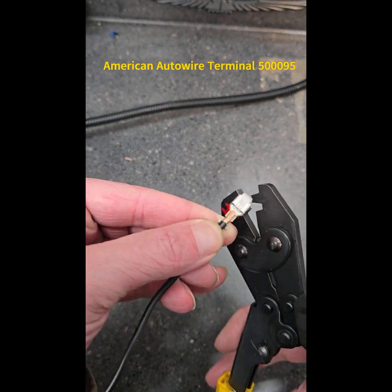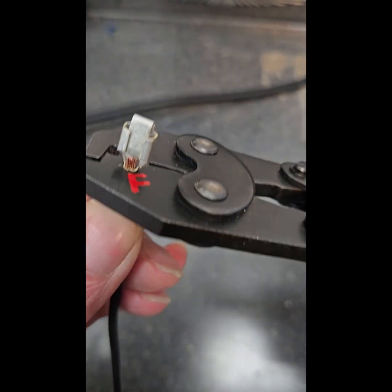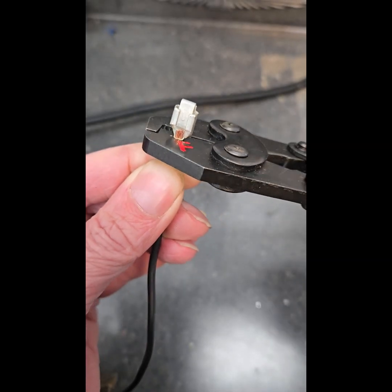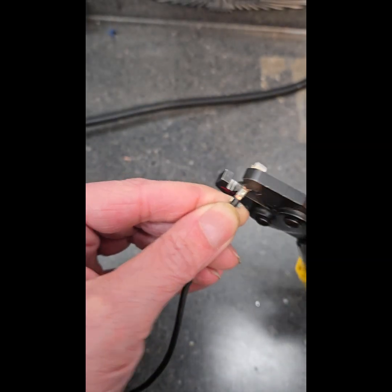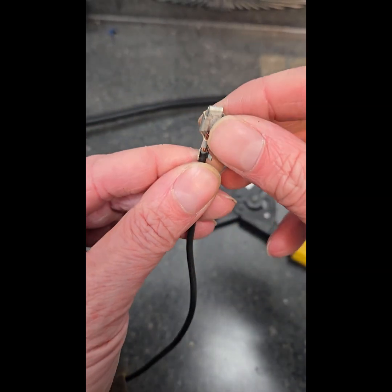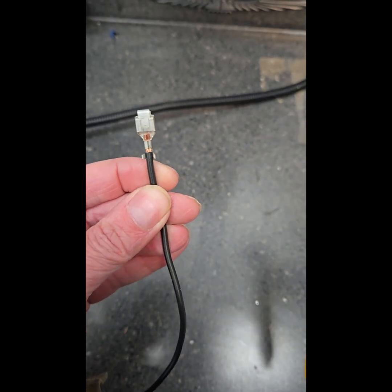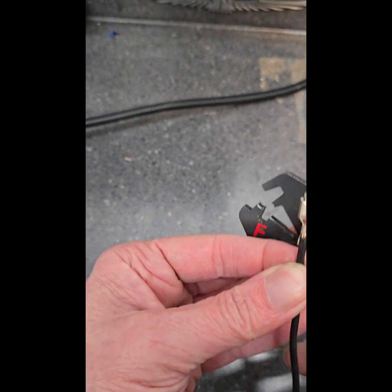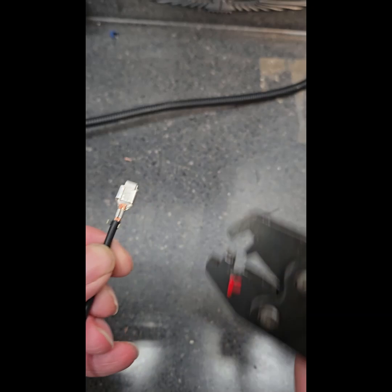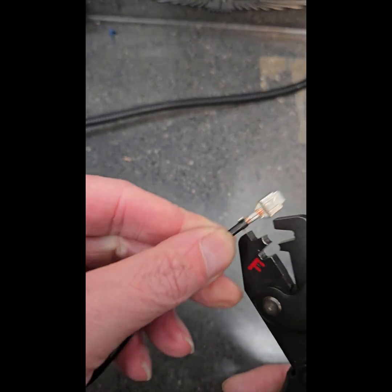Get that in there, squeeze down — I'm checking if it's in the camera frame at the same time, a little awkward. Okay, release, get out. That's in there — that's a good crimp. Now flip over to the final side. I just flip it over, that's why it says 'final.' Let's finish it up.